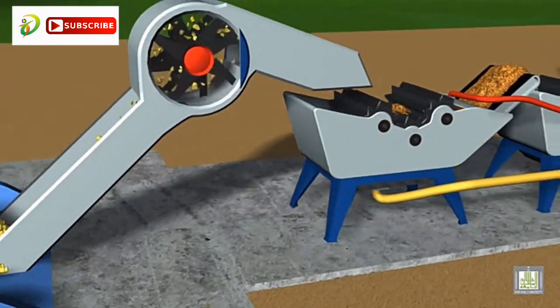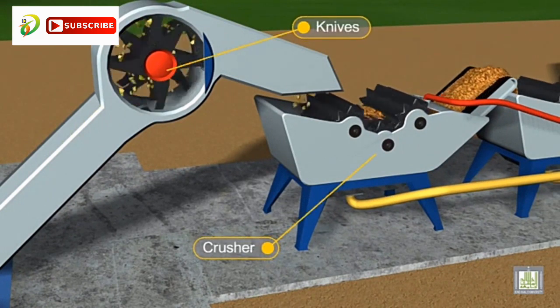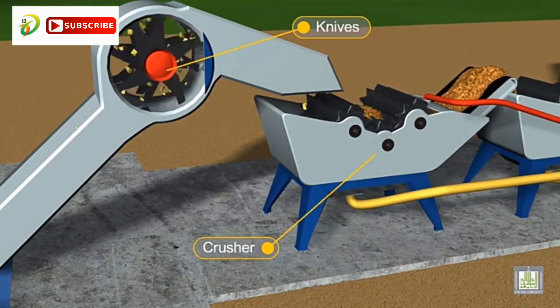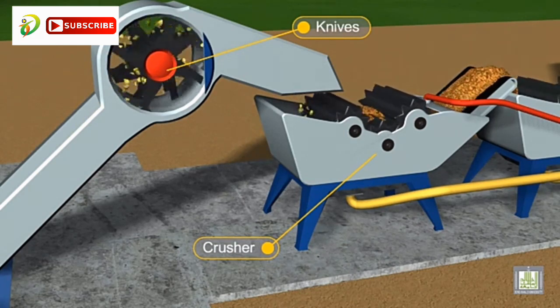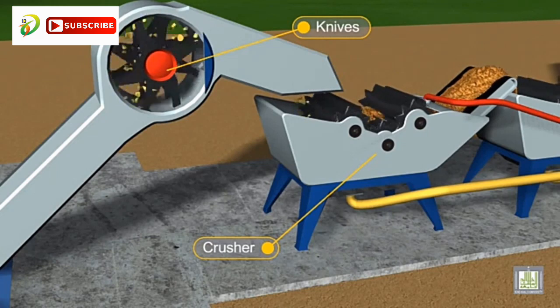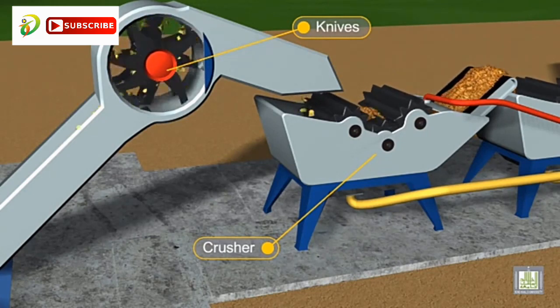The first step is the shredding process, which is done by knives. In this process the hard shells of the cane are removed. The cane then passes through another type of knives, where they are cut to smaller sizes. This is the chopping process.